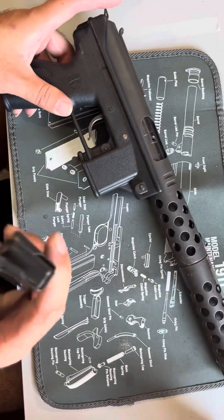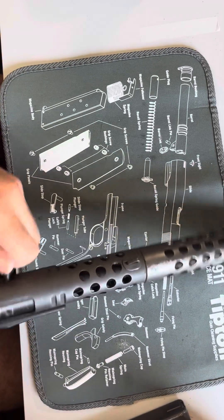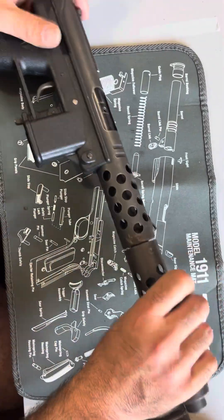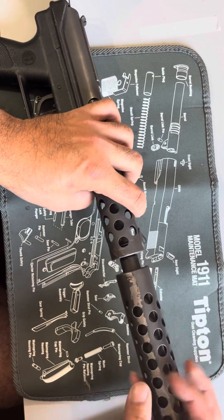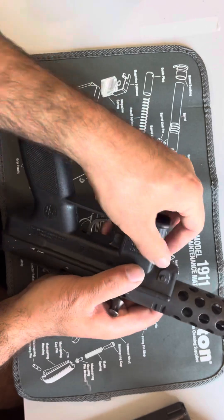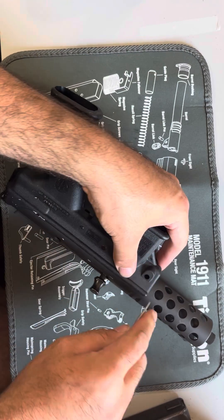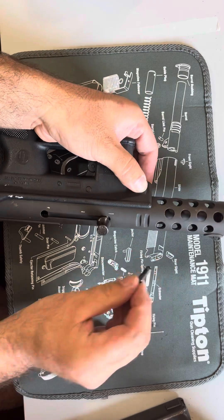First thing you do, take the magazine out, make sure you're empty. Fire it in a safe location. This one has the barrel extension on it, so I'm gonna take that off and then push out this little pin right here. So that little pin comes out.